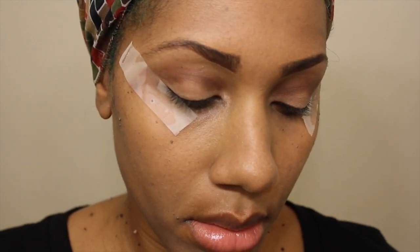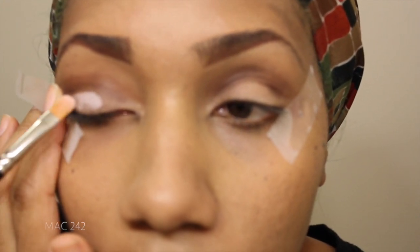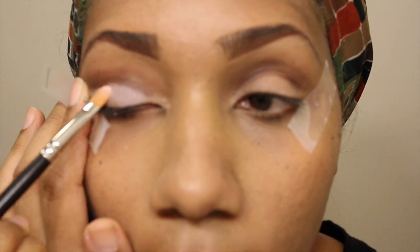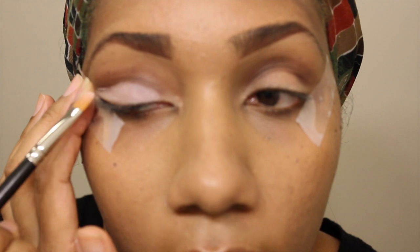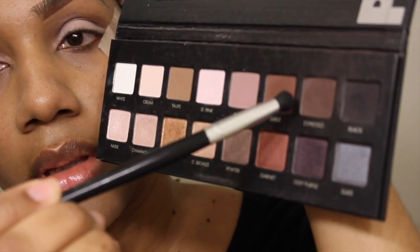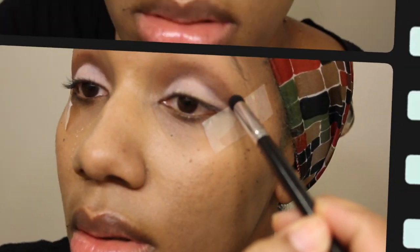I'm using the light pink color from the same Lorac Pro Palette and I'm going to apply that with my MAC brush. I'll list that in the video. I like this brush because it's really stiff and it really makes the crease more defined. I'm taking a little bit of the two brown shades — I'll leave that in the video — and blending those together, just trying to define my outer V.